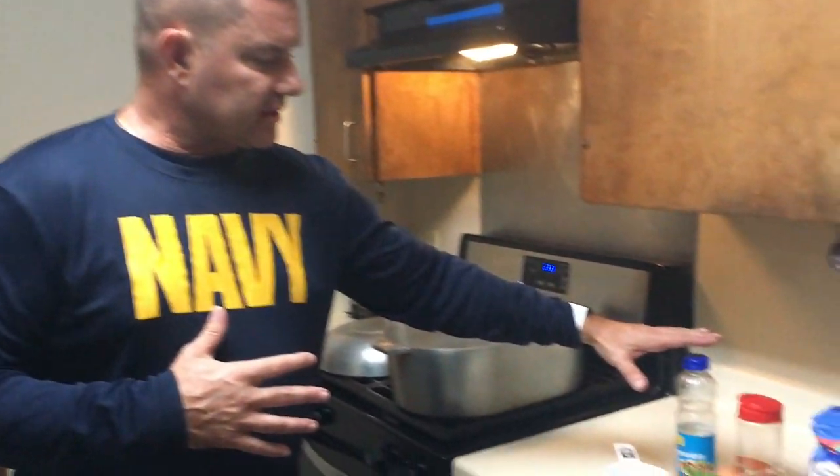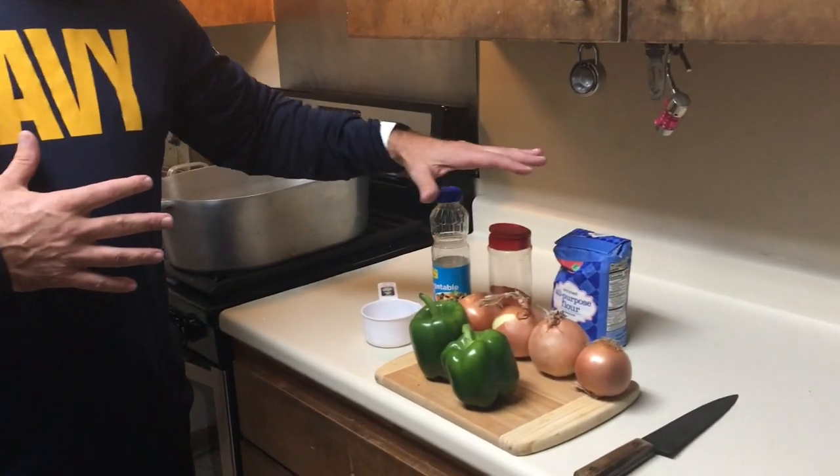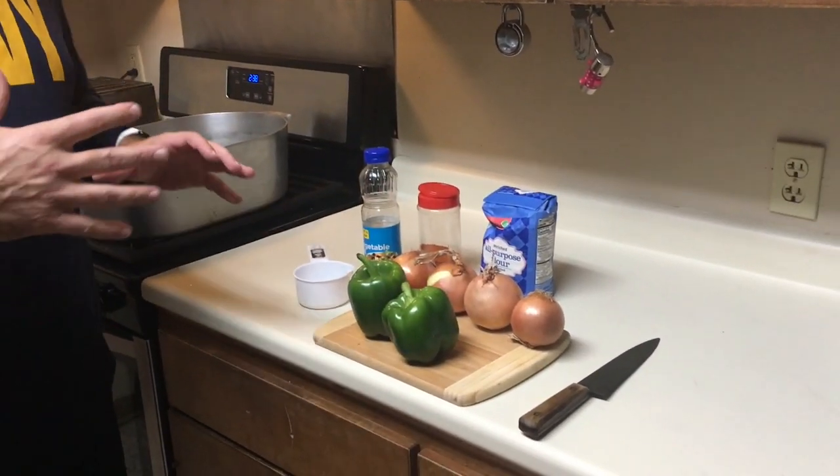Good morning everybody. Before we start our meal and get our stew going, what I want to do first is make a roux. Now a lot of people here in South Louisiana are privileged to buy a jar of roux, and there's nothing wrong with that. But if you want an authentic Cajun meal, you need to learn how to cook a roux. We'll start with oil and flour, then chop these onions to add in later.